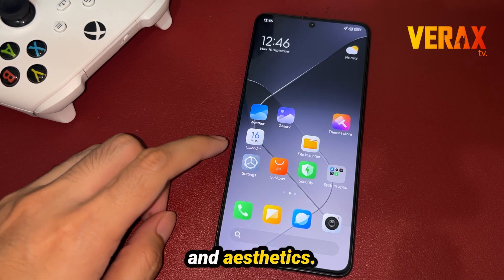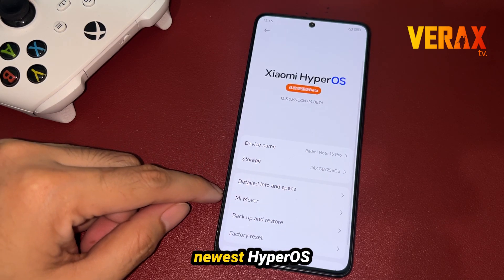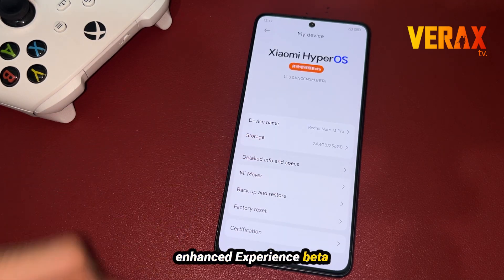New animations, UI refinements, improved functionality and aesthetics. Welcome to the newest HyperOS Enhanced Experience Beta!